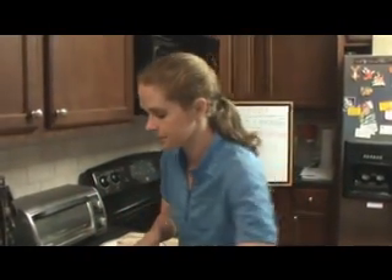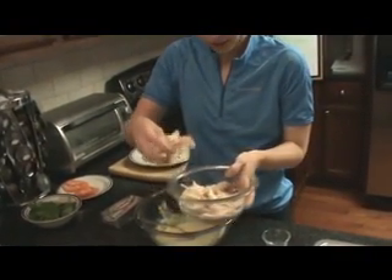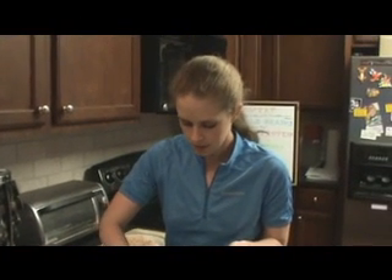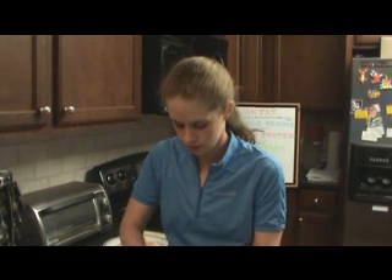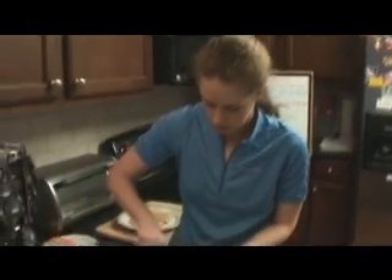I'm going to add in a cup and a half of leftover chicken. This was just baked chicken that I had the other night and I just had some extras. You can always use rotisserie chicken and remove the skin, and that will get rid of any of your extra fat. And give this a quick stir.